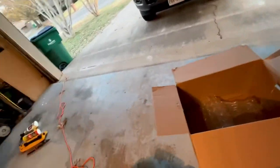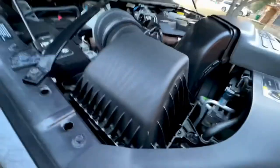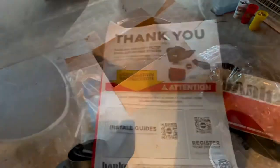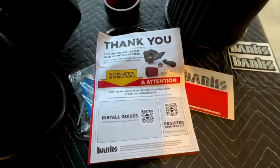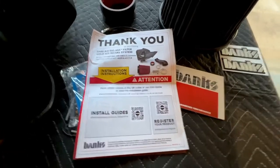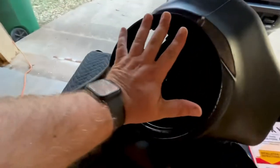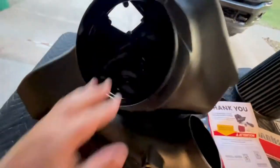So on this truck currently it just has the regular stock intake, a little bitty filter. Excuse the messy garage - we're getting ready for Christmas around here. The install guide is a QR code from Banks; as soon as you pull that up it pulls up the installation manual for this vehicle. Here we have all the parts kind of laid out - look at how freaking big this thing is. I'm not a small guy, and that's a monster freaking air intake, dude.